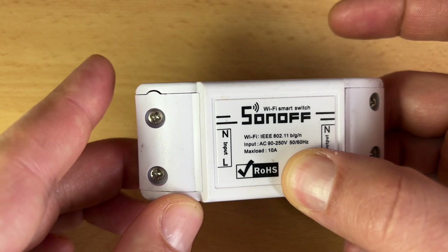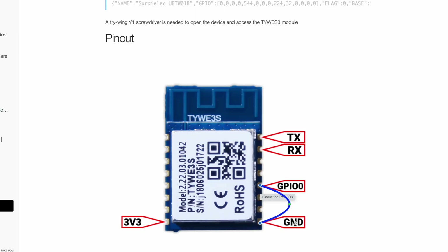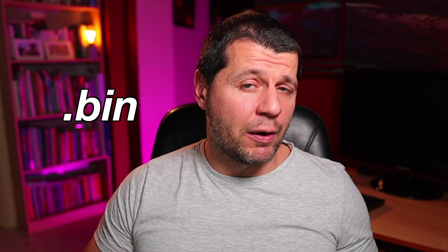Depending on the ESP device you may have to hold down the board button or connect GPIO to ground with a wire while the device is booting to put it in programming or flashing mode. For some devices like the D1 Mini and NodeMCU you don't have to do anything special. After you are ready with flash mode, you have to download the latest Tasmota firmware binary, which is a single .bin file, from the official Tasmota website.